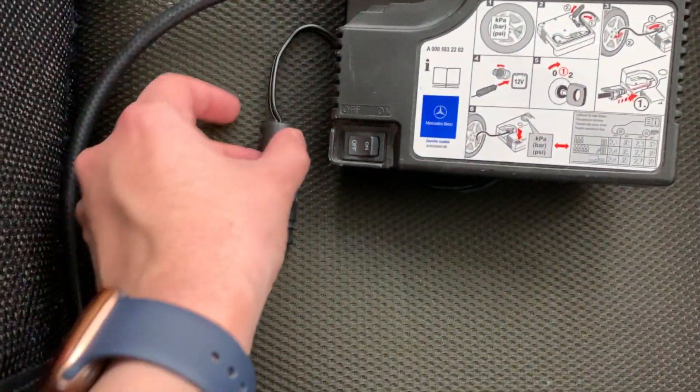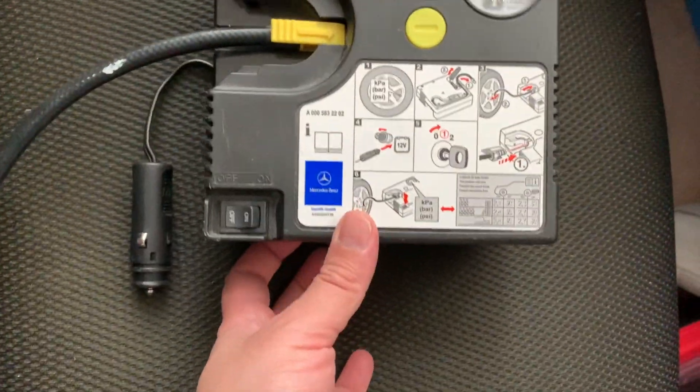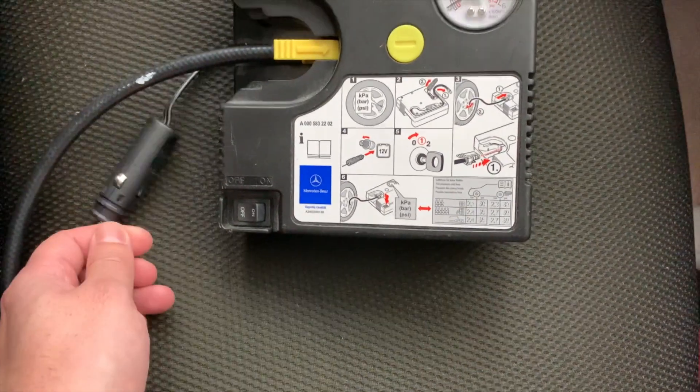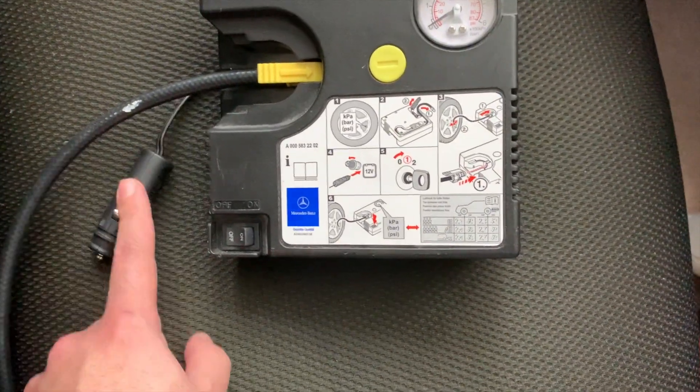I just shoved this into the cigarette lighter — this came in the C63, and I've got two cigarette lighters in that car. The Porsche has got a cigarette lighter in the trunk too, so I don't know why they don't give you this one.